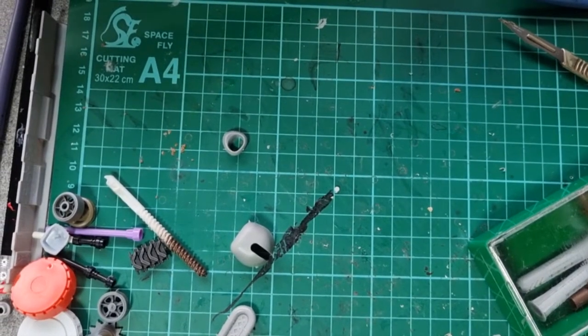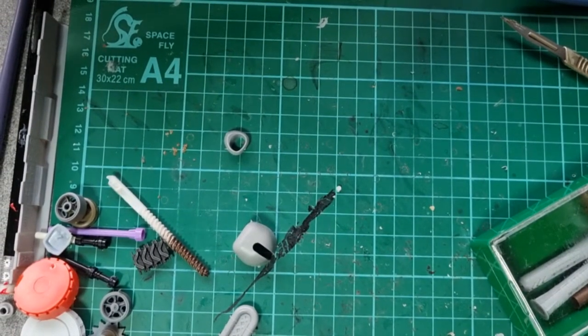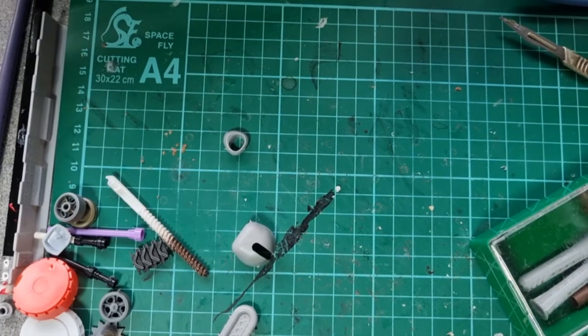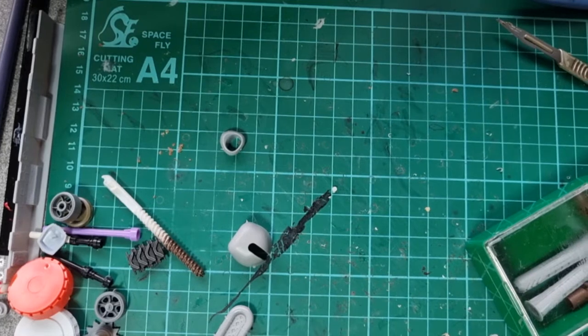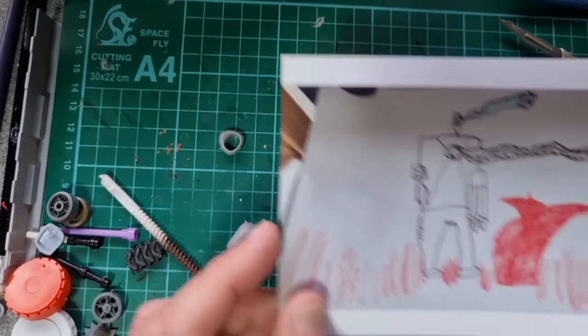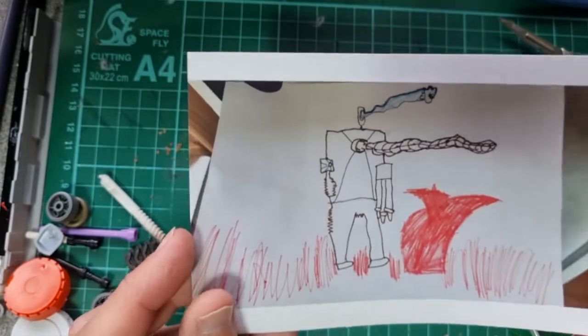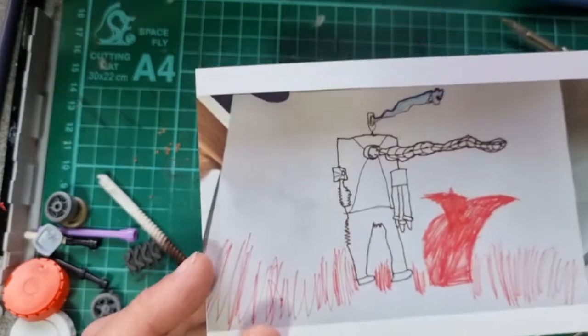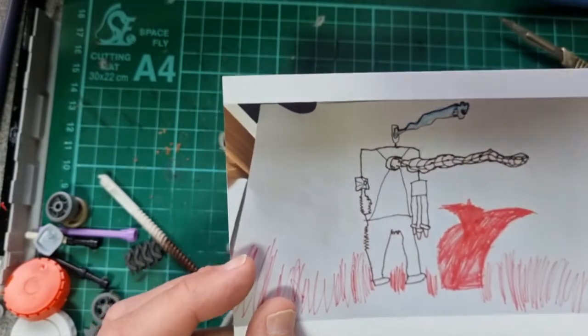Today we're going to do something a little bit different — it's something that's normally more in the ballpark of my good friend Eric of the excellent Mr. E Models channel. Basically, my wife showed me a picture that our grandson Joseph had sent us. Joseph is a bit of a sci-fi fan, chip off the old block — sensible lad. So he sent me a picture of a robot, and I'm going to try and make it.